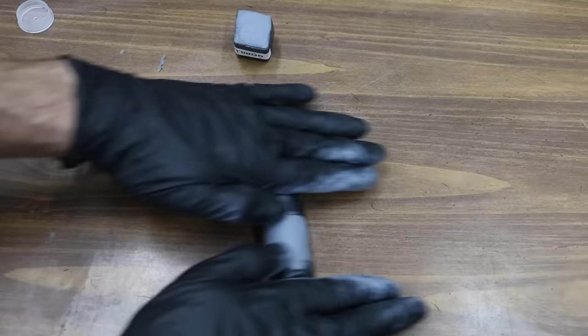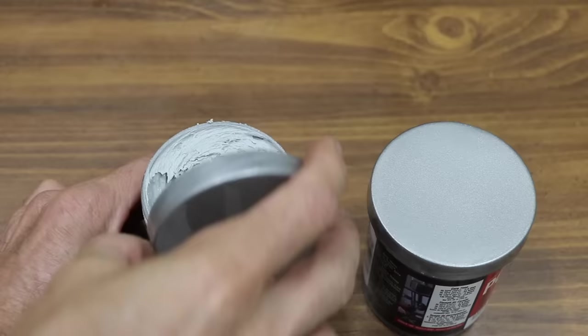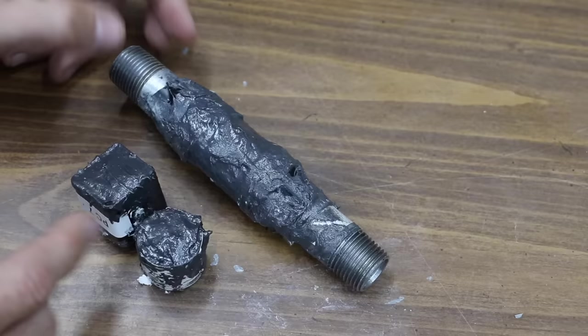It took a couple of hours to measure out, knead, and then apply all these products. I cleaned up the table and changed gloves between each of the brands. Once I applied all the products, I kept the shop temperature above 70 degrees Fahrenheit for 48 hours to make sure all the products fully cured. PC7 was very difficult to work with — it was more like spreading toothpaste instead of putty. It was very hard to form and just seemed to go everywhere, so I had quite a bit of cleanup work to do.